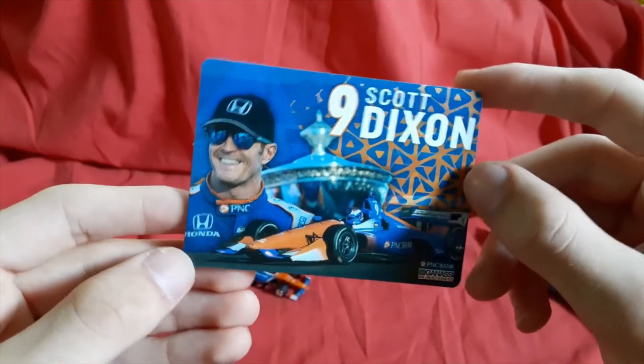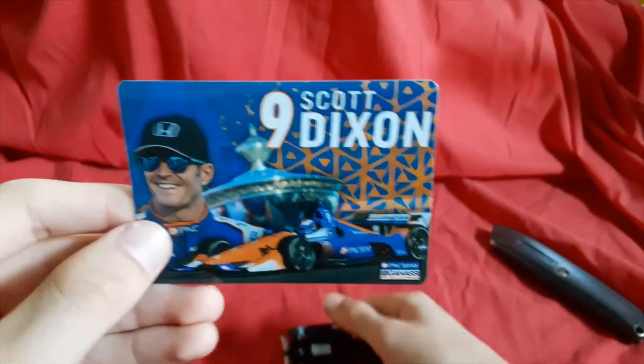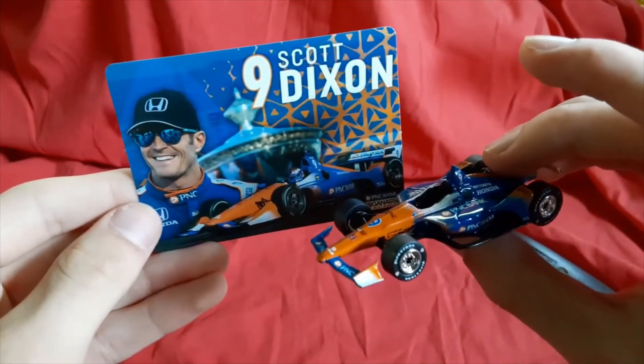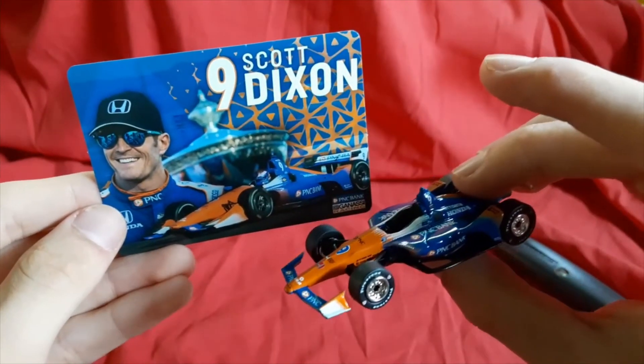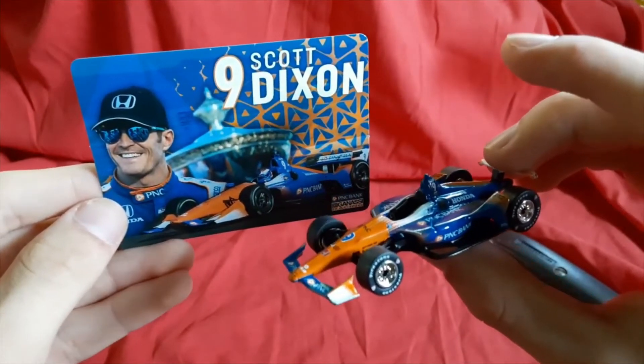So yeah, very happy with it. His signature sunglasses and all. That was the review for Scott Dixon's PNC Bank number nine Honda. Thanks for watching. Bye!